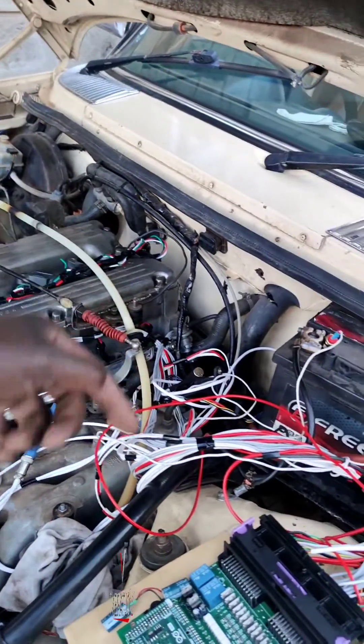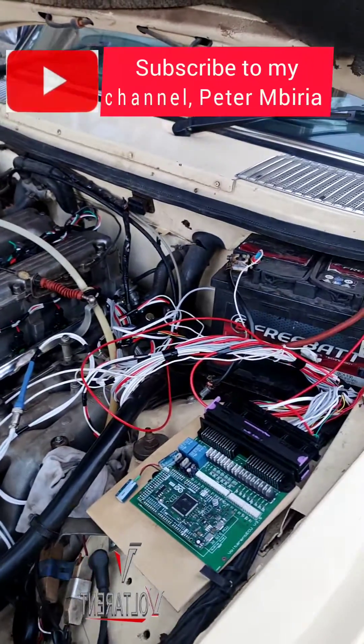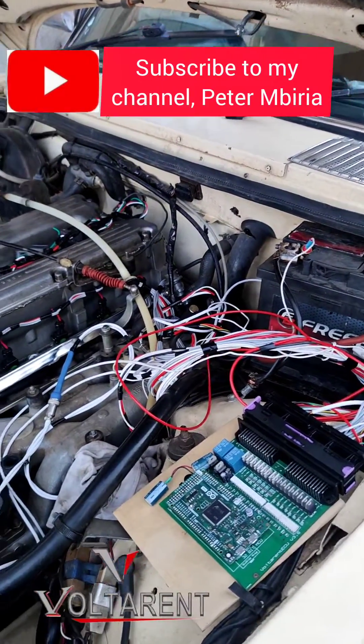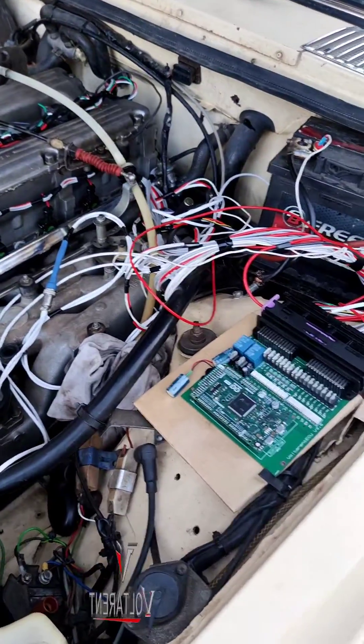So I've just laid the harness today. We're working on it the whole of this week, but today is the time that I've just laid it here. So let's see how it runs.